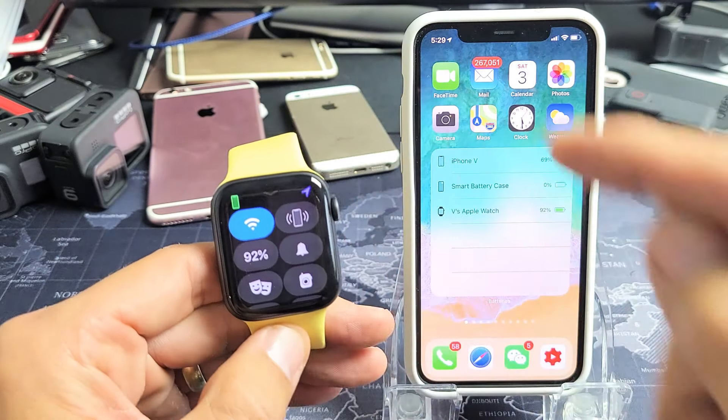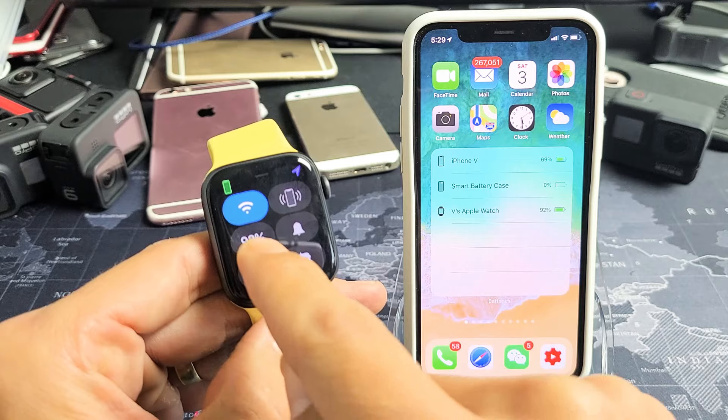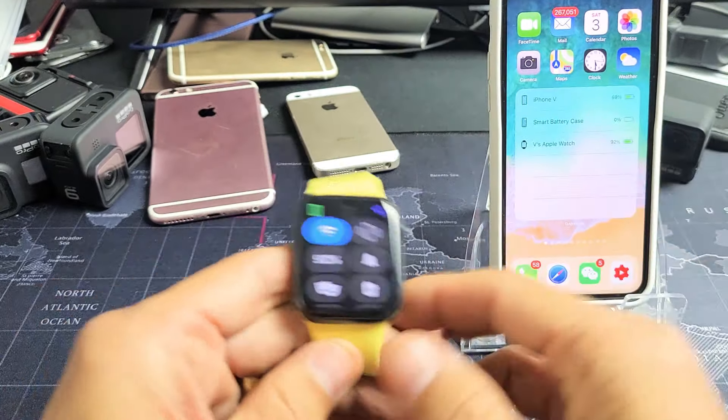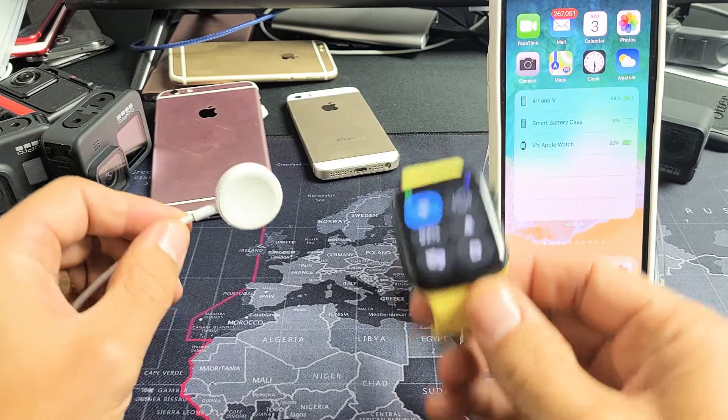So the first thing is, the easiest way to do it is if you're on your watch right now — just go to your clock face and from the bottom, go ahead and swipe up. You can see I got 92% right there.